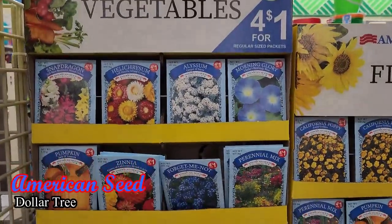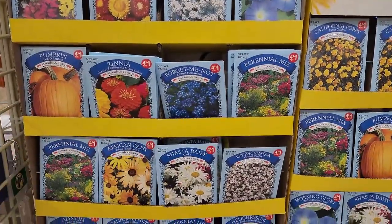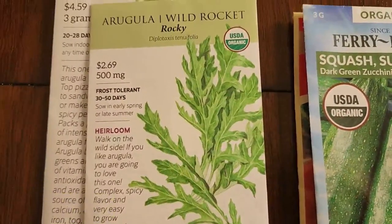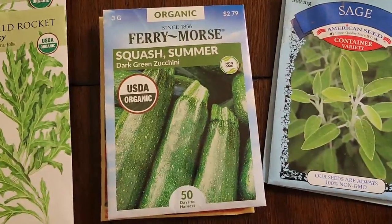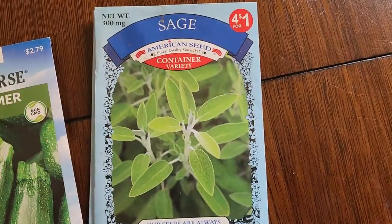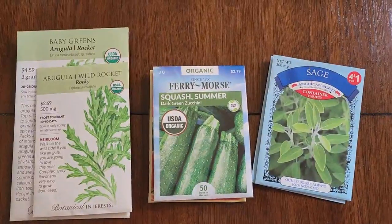First let's cover the basics — here are some things you may find on the front side of the packet. Number one, obviously and most notable, the picture, which takes up the most real estate on the packet. This is the display of what to expect of the final product as it shows the quality and characteristics of the plant. There may be slight differences in looks due to how you care for the plant, but it should stay true to the variety inside.